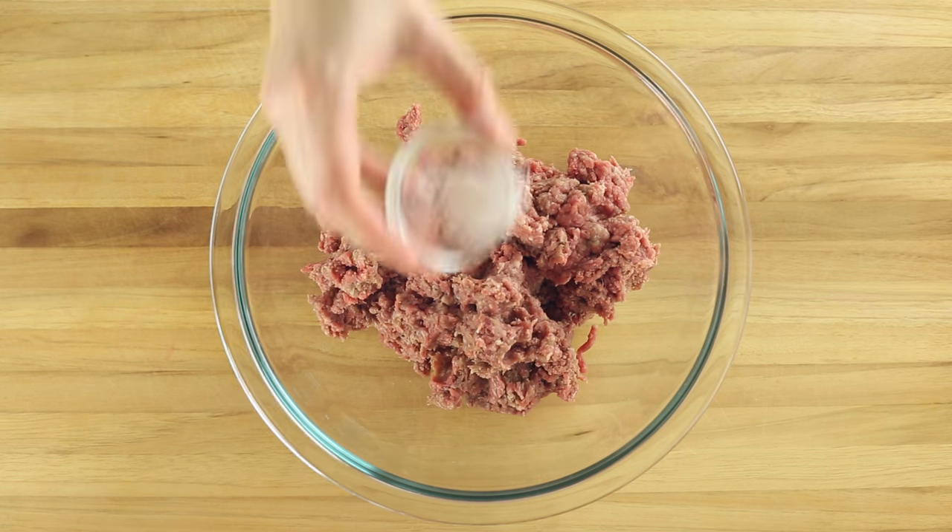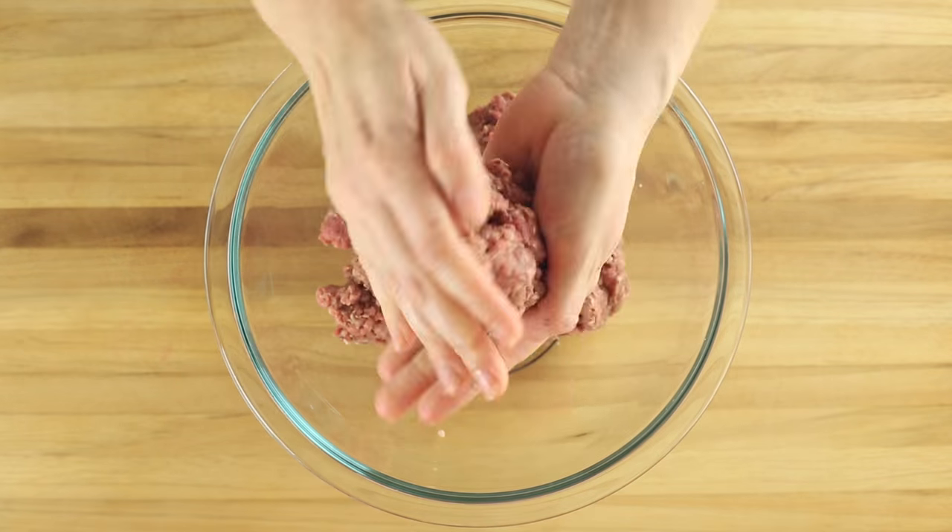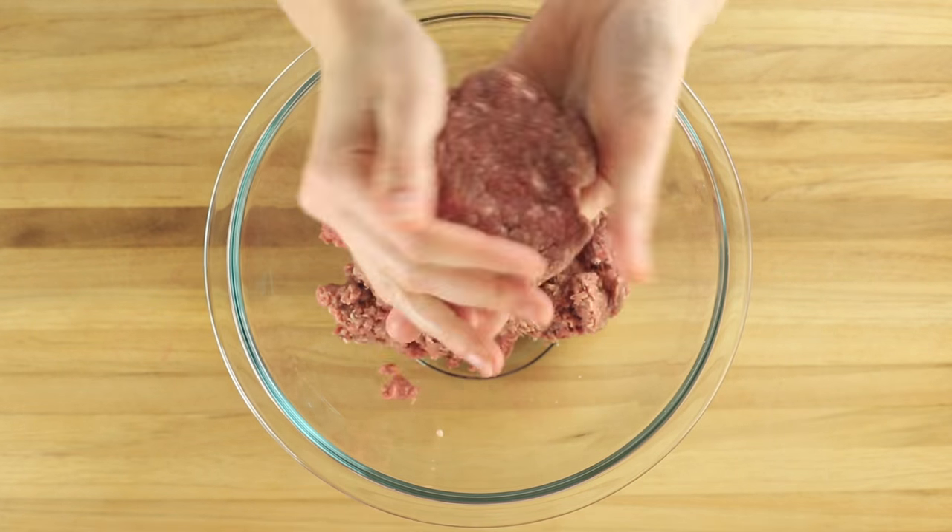Next, season one pound of lean ground beef with a half a teaspoon kosher salt and a quarter teaspoon ground black pepper. Form the meat into four patties and then set aside.